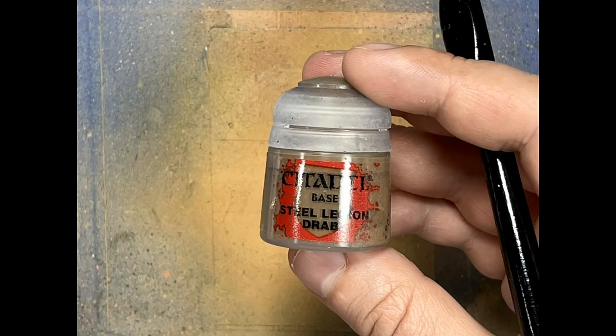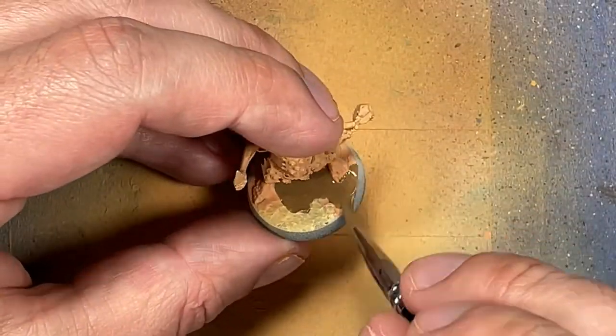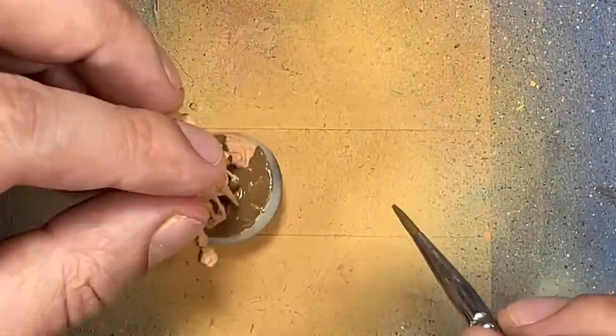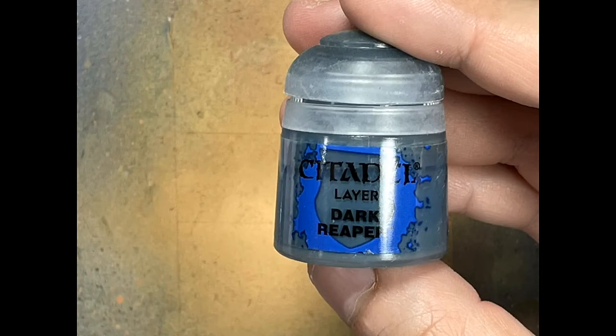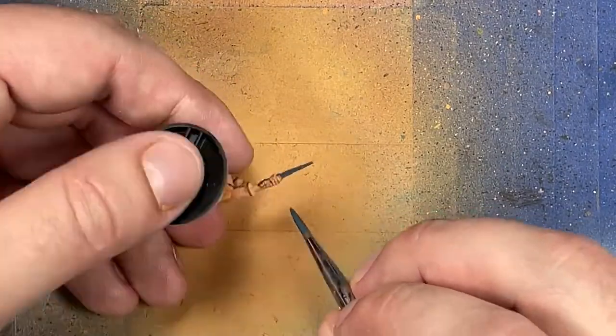And now with Steel Legion Drab, we're going to apply this all over the bases. I wanted this to be a bright brown color because I'm going to try some stuff. And now with Dark Reaper, I'm going to paint all the metal. I want the metal to be like a darkish bluish, so I'm going to try this as a base layer.